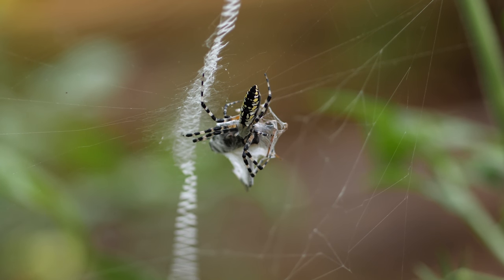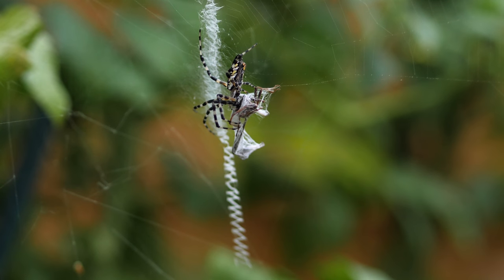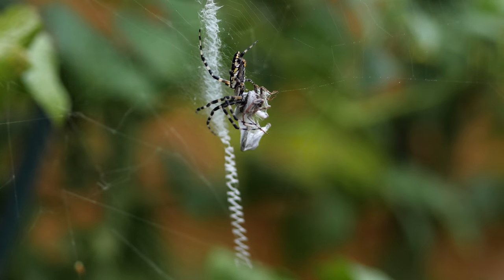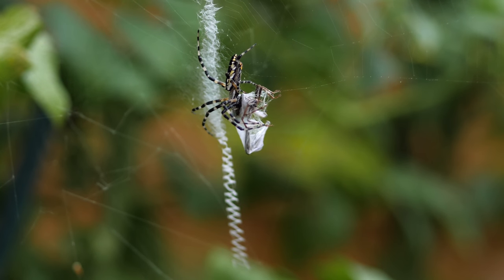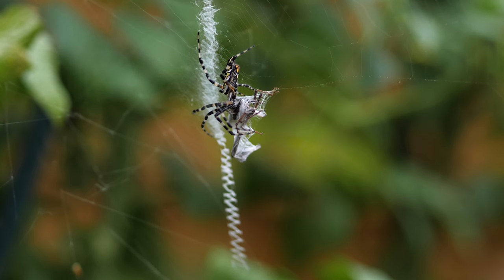This is a black and yellow garden spider that has captured a leaf-footed bug in its web and is in the process of injecting venom into the bug now that it's been wrapped up. You can see right now it's just pushing the venom into the bug. The bug is still alive and struggling as the spider injects its venom.